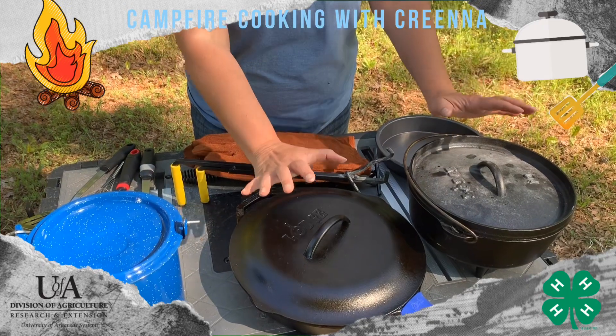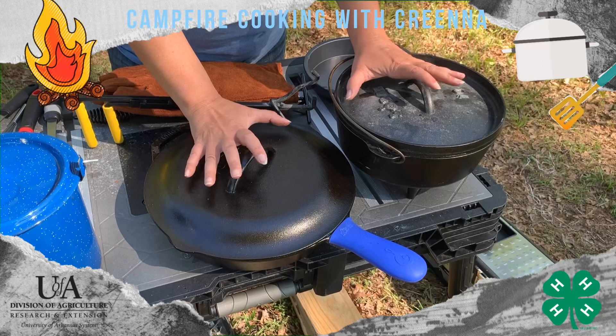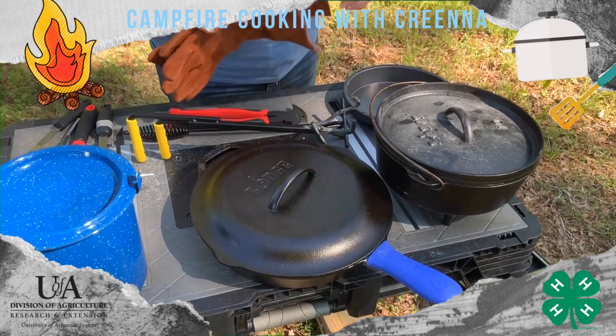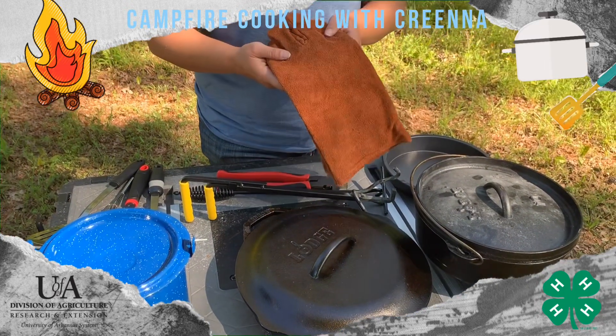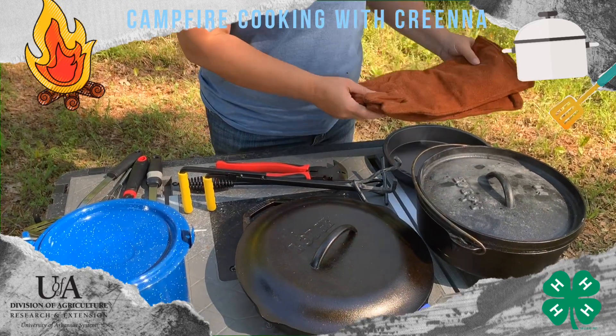Keep in mind once you've started cooking in these, they are going to be hot. So you're going to need a way to handle these without burning your hands. I do like to have some leather gloves. These happen to be some cheap welding gloves, which work great — they can withstand that heat really well.